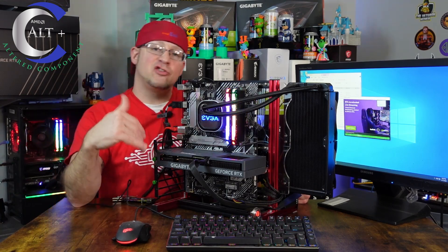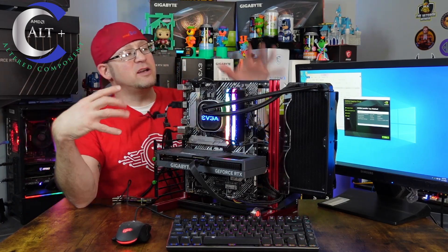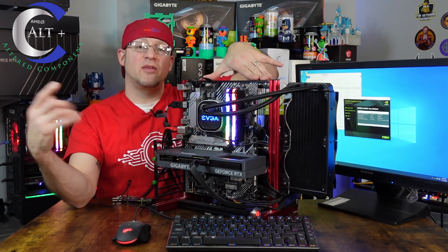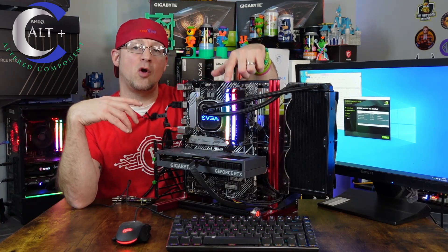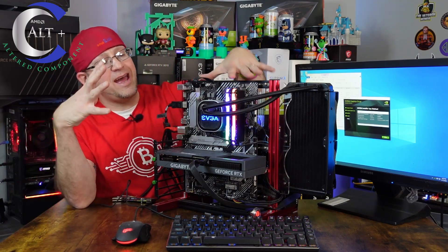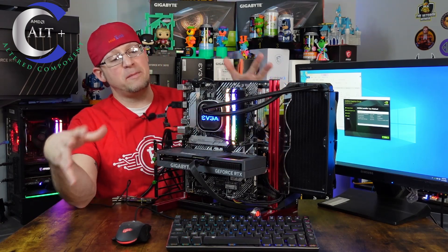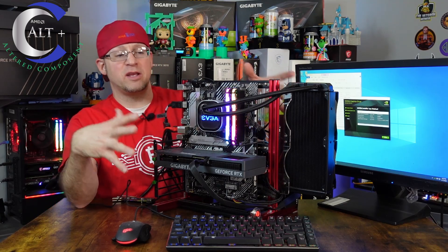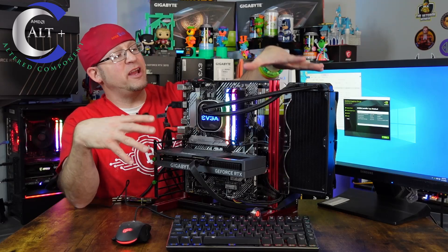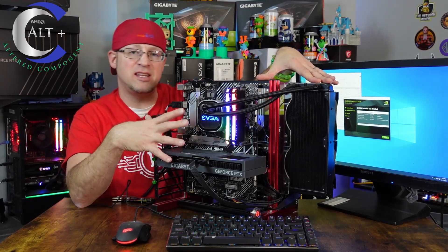The NVIDIA drivers on here did need updating, so I booted in using internal graphics. Let's talk about what the test bench consists of. It has 32 gigabytes of Corsair Vengeance Pro RGB — because we know that adds hash rate, right? It has an Intel i10600K CPU, a solid mid-grade performer that used to be pretty high in its class. And it's running on an Asus Prime H570 motherboard.